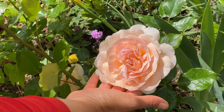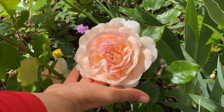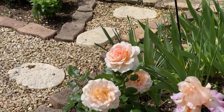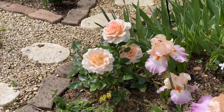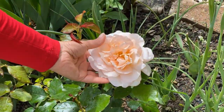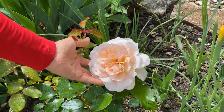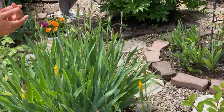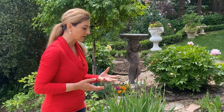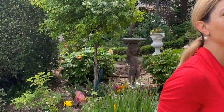I am just absolutely in love with these roses. This one has three flowers on it, this one has just one, and this one is in a later stage of flowering but still beautiful. They keep their petals for quite a while — they don't drop quickly at all. Beautiful beautiful rose.